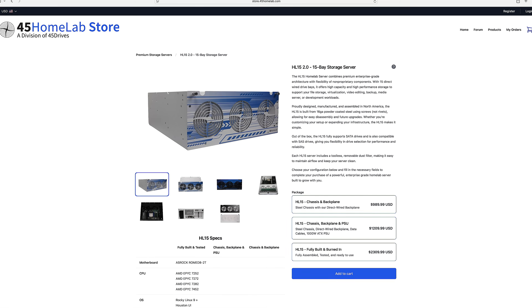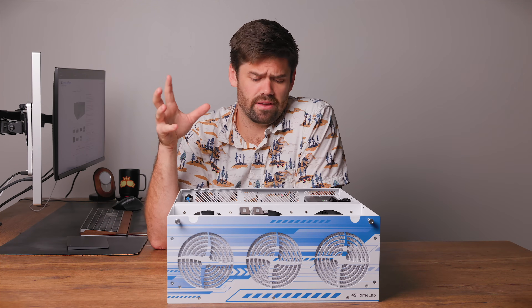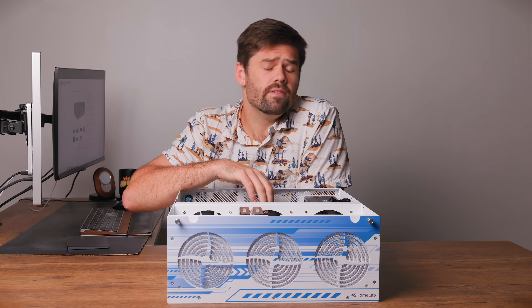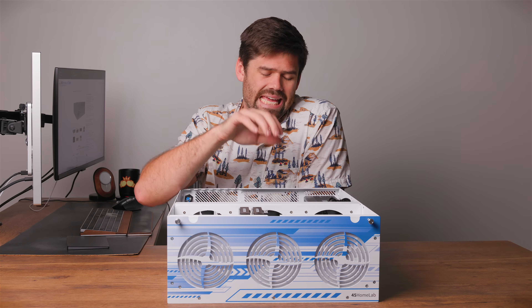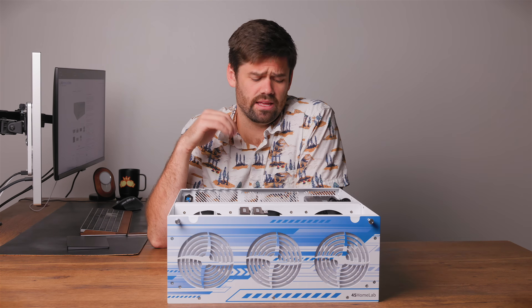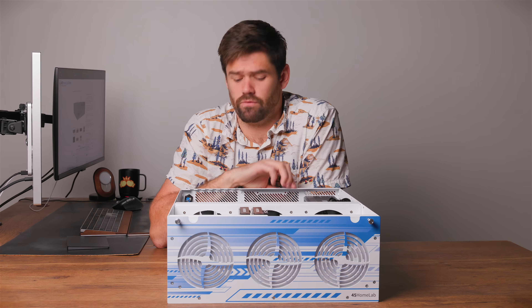So this thing is the HL15 from 45 Drives, and it is their new version 2.0. There are a lot of different ways to configure it. They can send you just the chassis without a motherboard or power supply, or you can get it fully configured and ready to go. If you get it fully configured, it supports an AMD 7002 series EPYC processor — very fast and performant CPUs — and it supports up to 512 gigabytes of RAM.